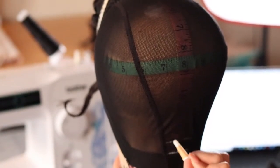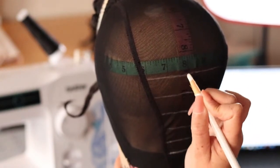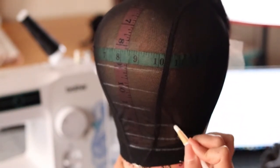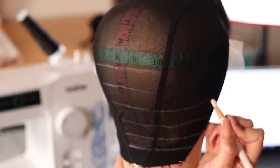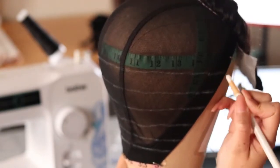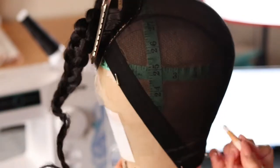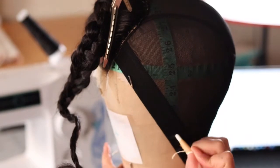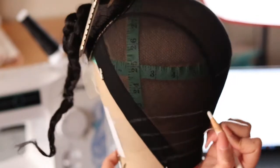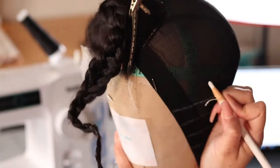I'm going to start drawing my guidelines. I already put my closure — I'm using a 4x4 closure and I already sewed it on. If you're learning how to sew on a sewing machine you already know how to do that part, so I went ahead and skipped that. I like to draw my lines an inch apart. I like to use a ruler; I like to have rulers on all of my dome heads — it just makes life so much easier. I like to start in the middle to draw the lines and then draw them across on each side.